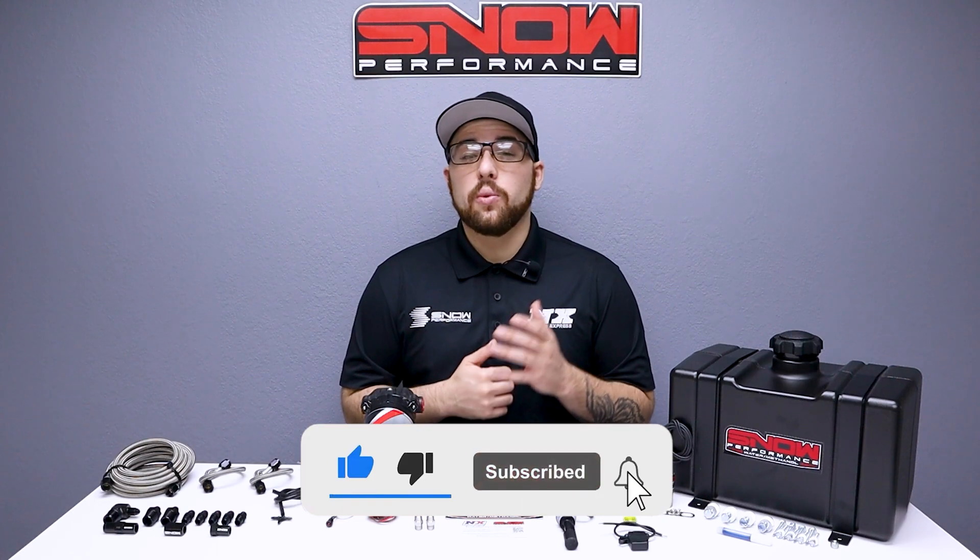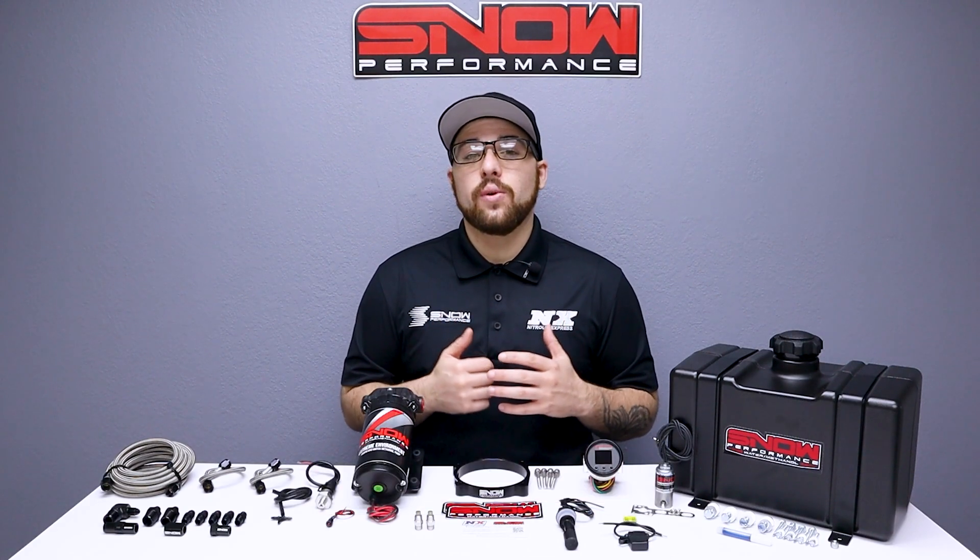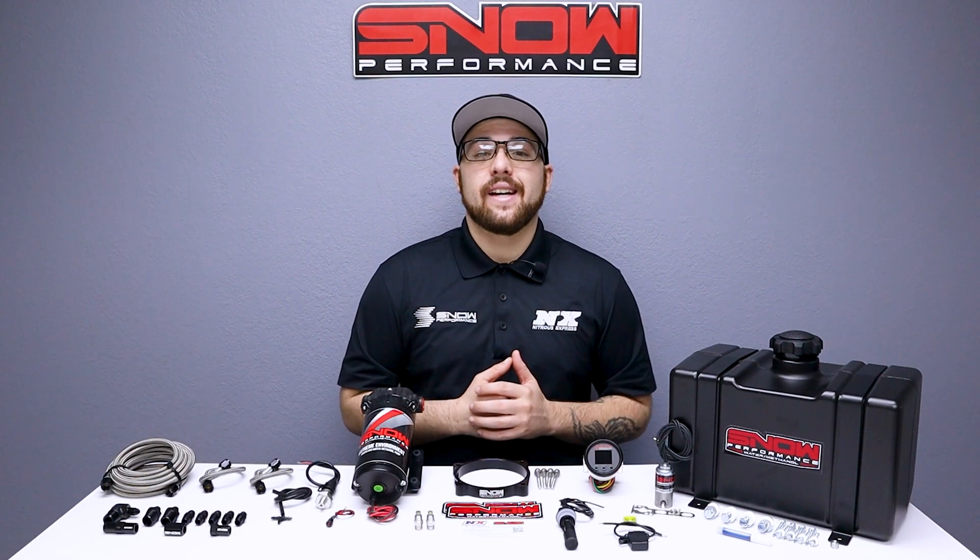Don't forget to like, subscribe, and comment down below what you'd like to see next. As always, thank you all for watching and I will see you next time.